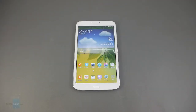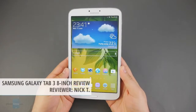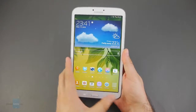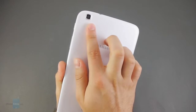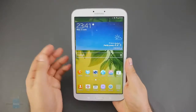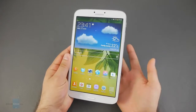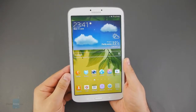Hey guys, this is Nick with PhoneArena and you're watching our in-depth review of the Samsung Galaxy Tab 3 8-inch. As the name suggests, it comes with an 8-inch display, but it also offers a dual-core 1.5GHz processor, 1.5GB of RAM, 16 or 32GB of storage and a 5MP camera with autofocus. Hardware specs aren't all that's important about this tablet — what makes it stand out is that it's very light and portable for its class. Let us walk you through all you need to know about the Galaxy Tab 3 8-inch.